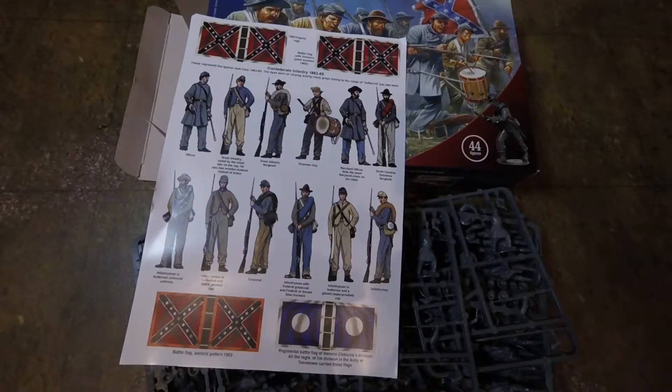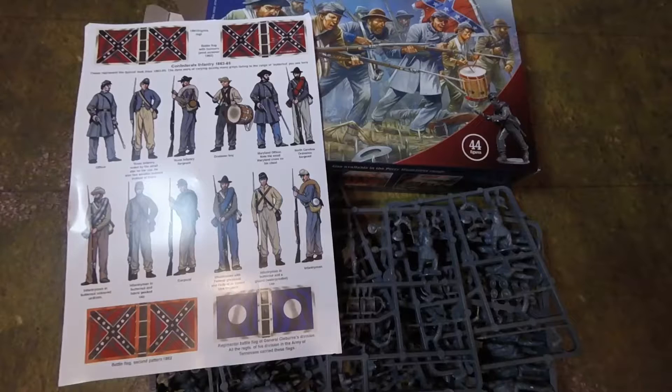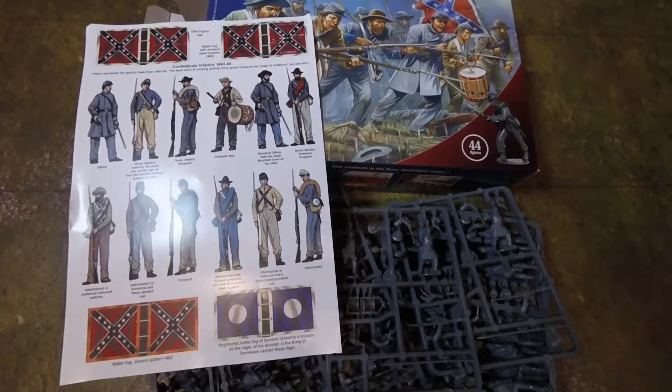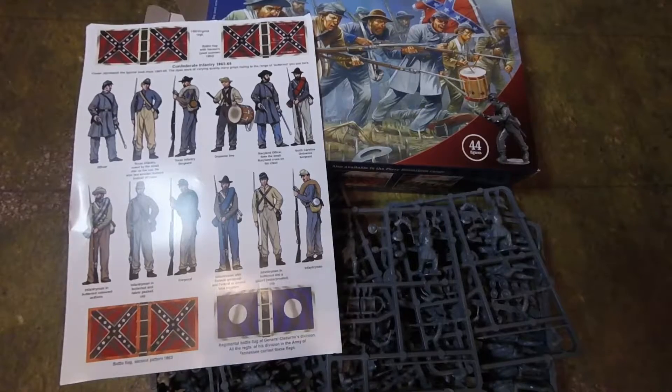They're brilliant. Because what we used to do before is theme all our bases. So for American Civil War, we'd be basing on grass with a bit of dirt. For World War 2 Russians, you base them on snow. And then of course you play a game in summer and your Russians are painted in snow and they look stupid. We had massive problems with our 40k stuff — you had to build one set of T-26 tanks in snow and another set in green so they can match summer and winter. So that stuff can get annoying.